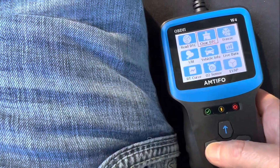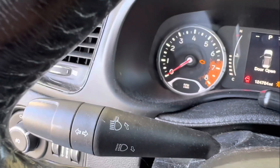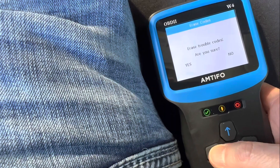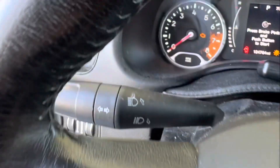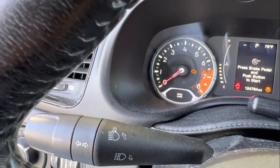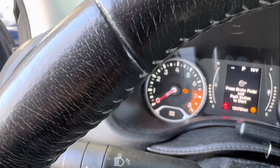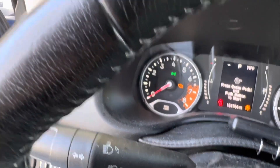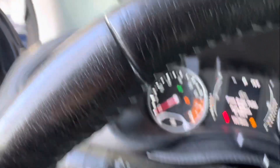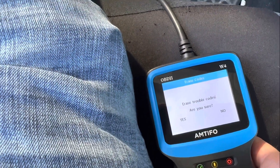So again, we'll click on clear. Engine light is currently on. We'll click on clear the code. Clearing code. The engine light is going off — or it's flashing now. I think that could be a good thing. Let's try it again. Clear DTC. Yes.